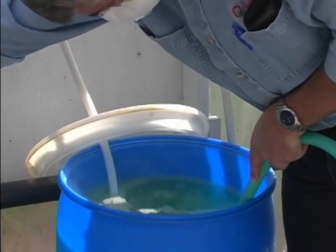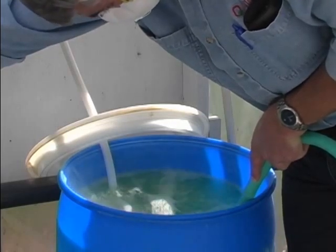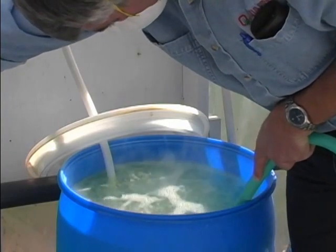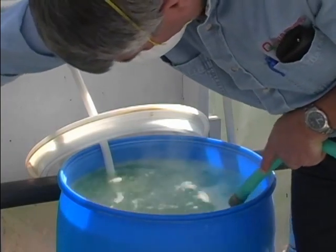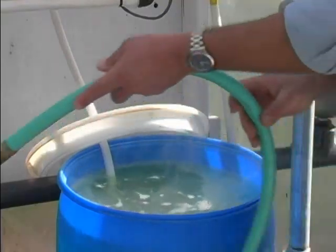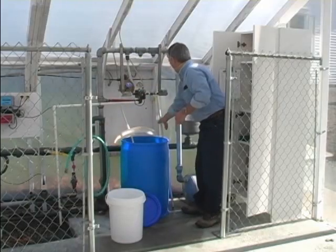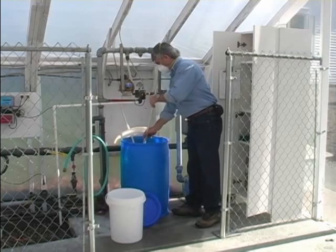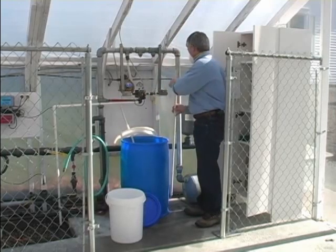Here, we created agitation by adding water in order to show off-gassing. Notice the visible vapors above the solution. Remember, the gas is an irritant when inhaled at high concentrations. Once the stock tank is filled, stir and confirm the concentration using a new wide-range test strip.